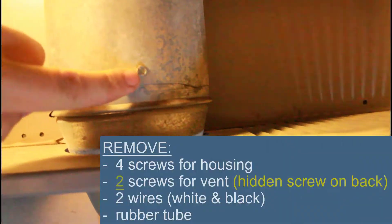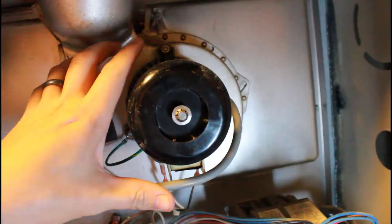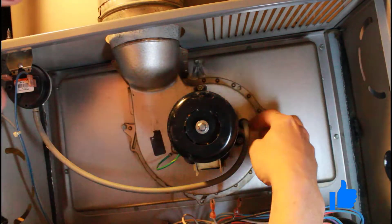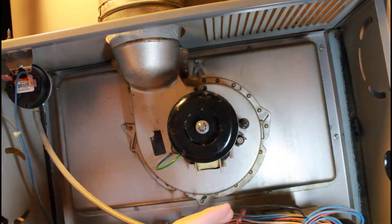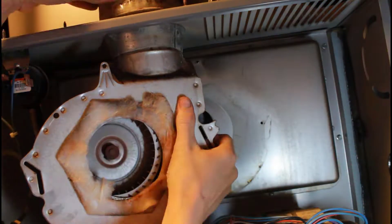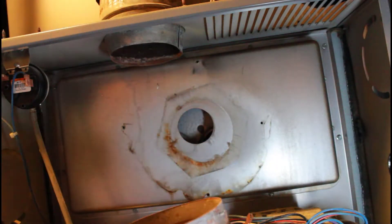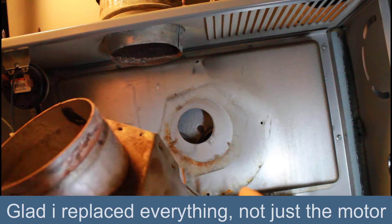We're also going to have to remove this other screw up here which goes into the vent flume, so this whole panel will come off. There's also this tube here that connects to this end. To remove this hose I'm going to try using a screwdriver because mine is really stuck on there. That worked — prying that off with a screwdriver. That was a little bit hard to get off, and there's a ton of junk in there.